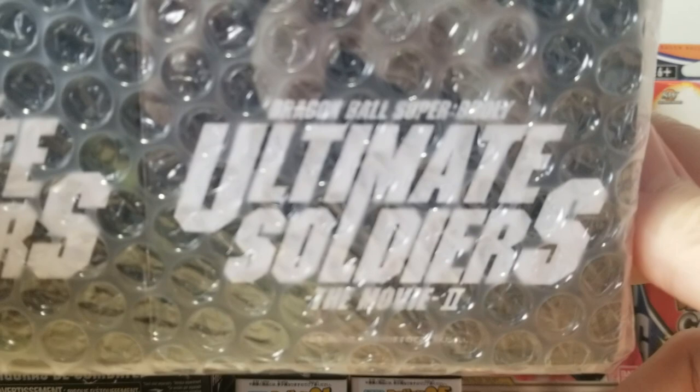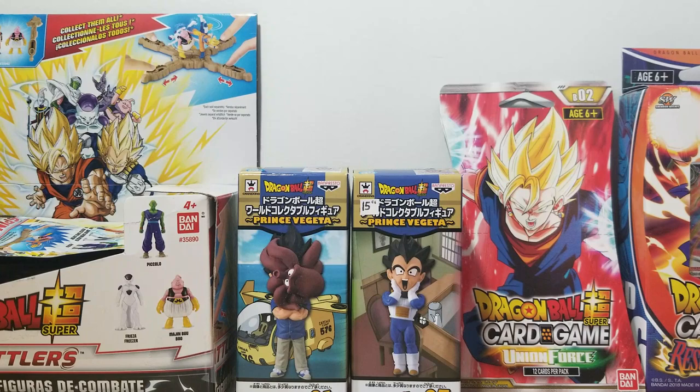Hello everybody, Epic YouTube here. Today we are back with another figure unboxing video, and I'm very excited. Today we're going to be opening up one of these dudes right here, and then we're going to be opening the other one up next week — two of the Ultimate Soldiers from Dragon Ball Super: Broly. This set is actually very cool, and has come out recently from the movie. Let me cut this open — there are four characters in this set.